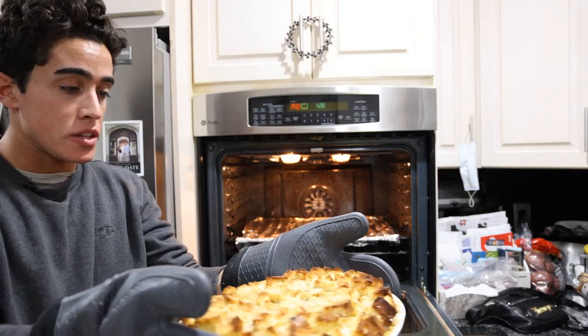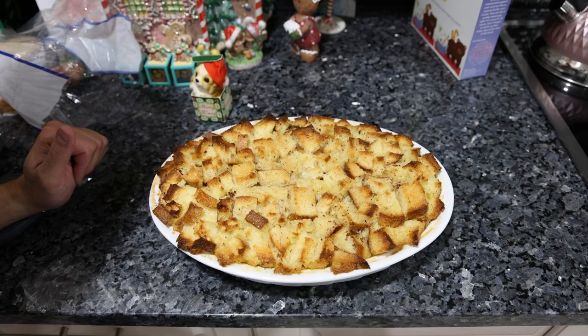We're just going to let this rest. I know how much you guys like seeing my sister or mother taste this stuff, so we're probably going to wait until the morning when they wake up and we'll see what they think.